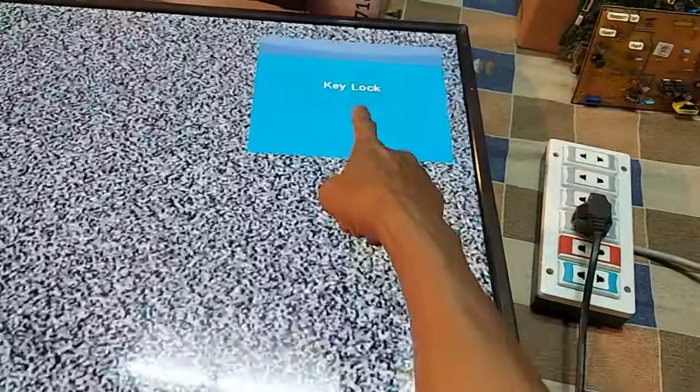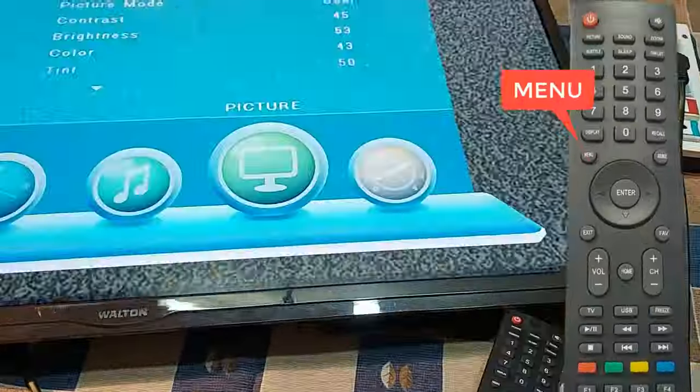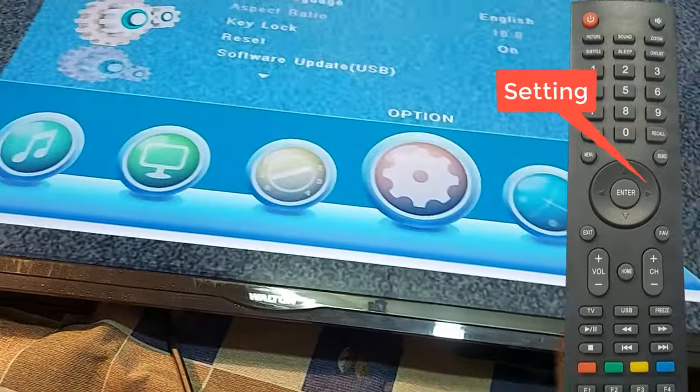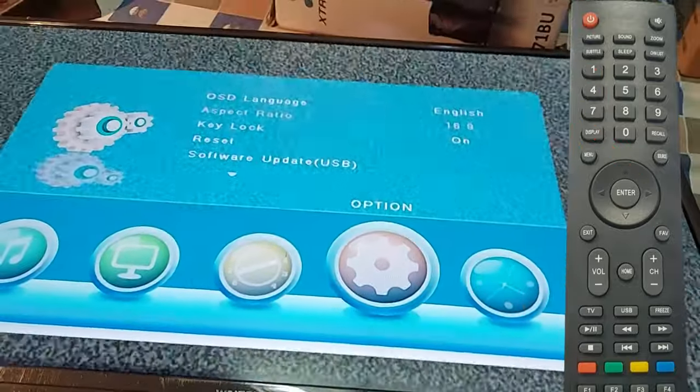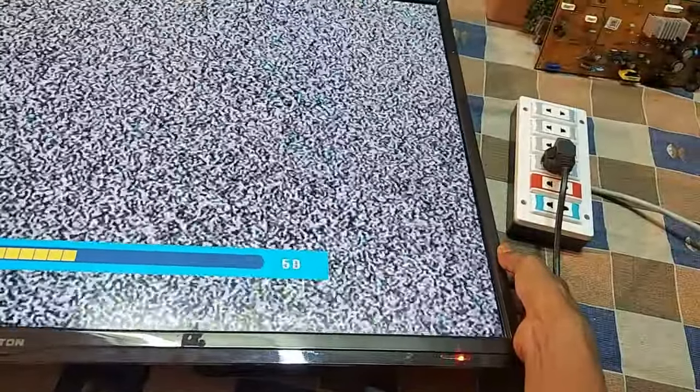But the back keys are still locked. So press the menu button, go to settings, then select the key lock and turn it off. Now see, the key lock is no more.